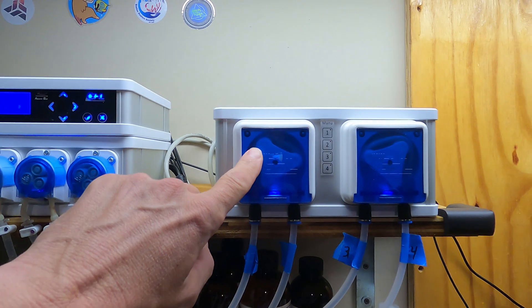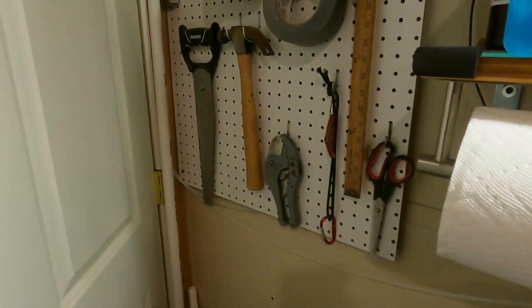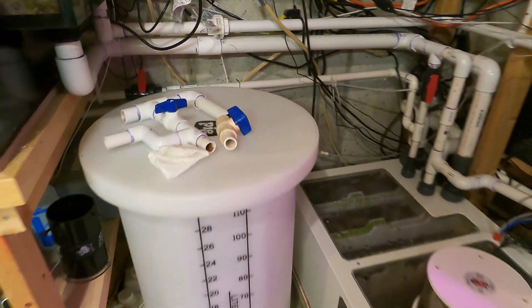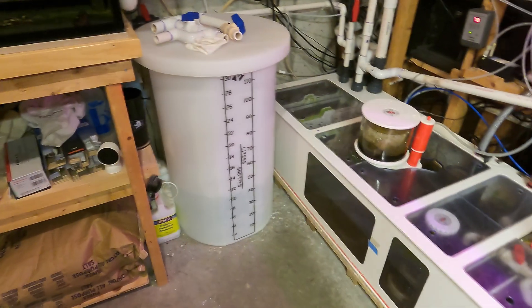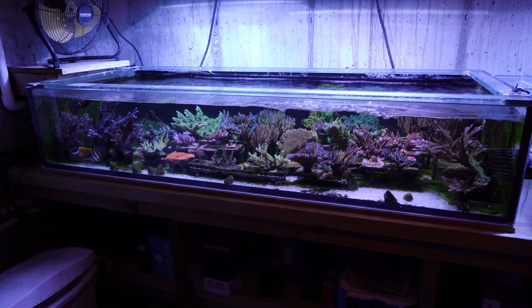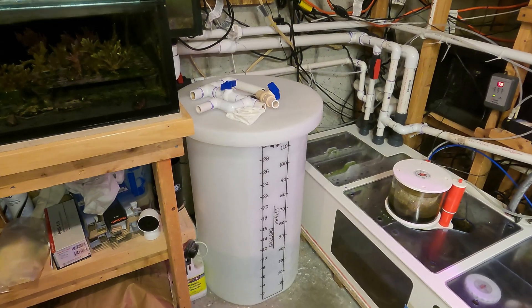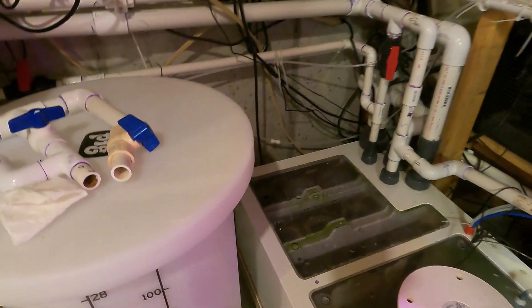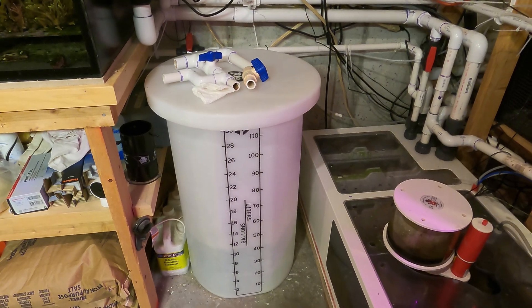The pump head right here is servicing the 187 gallon display tank. The tubing is about a 25 foot run that goes over the door, down the side, and snakes all the way over to this 30 gallon drum — which is the drum I use for the 187 gallon system. That system also has a couple of frag tanks plumbed into it as well as a 60 gallon cryptic sump, so overall we're talking about 446 total system gallons. I've got the tubing running from this 30 gallon drum with the Kalkwasser inside.